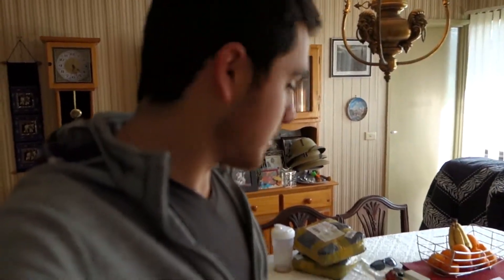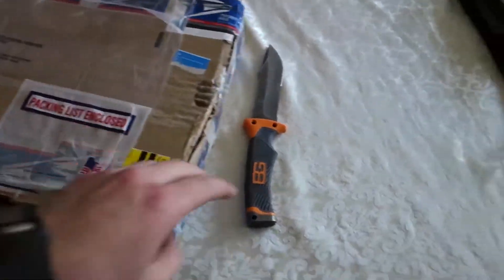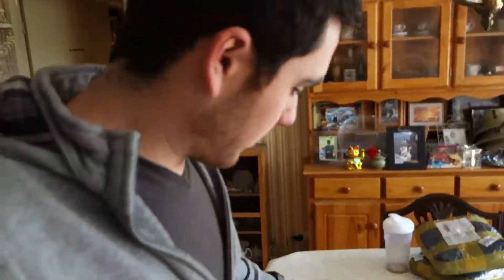G'day guys, Kenny Raceboy here and today I've just taken delivery of this little package right here. It's from the United States and it is motorcycle parts, so I'm going to do a bit of an unboxing here and let's find out what's inside.